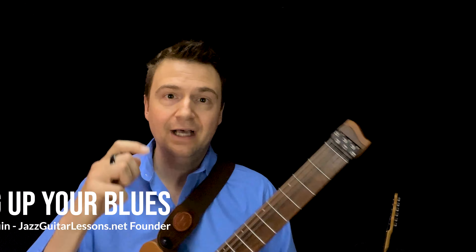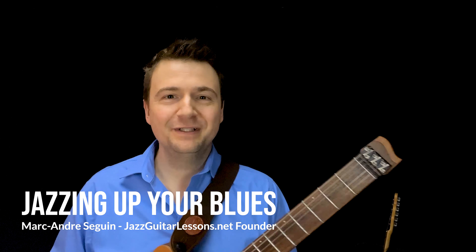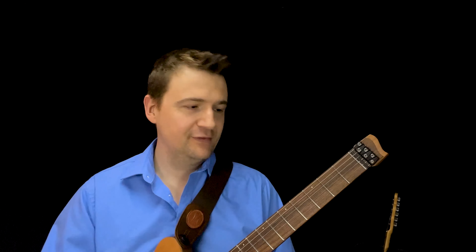Hey guys, my name is Mark from JazzGuitarLessons.net. Welcome to this vlog on how to jazz up your blues and three main things that you can start doing. For any questions regarding the new instrument, you can see the description — that's a Strandberg Jazz Salem, which I'm still getting accustomed to. So let's get going with the lesson.